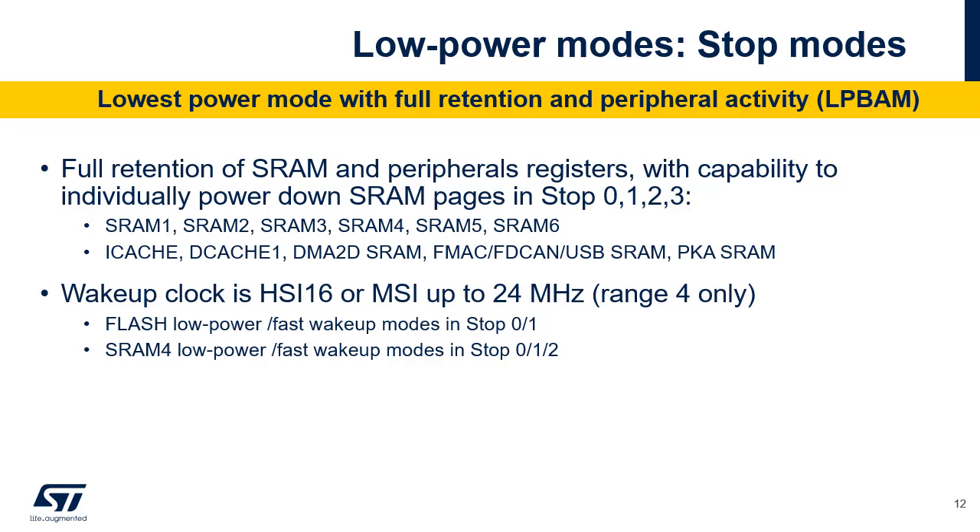Stop mode achieves the lowest power consumption whilst retaining the content of the SRAM and registers. All clocks in the core domain are stopped. In Stop 0 mode, the regulator remains in main regulator mode allowing a very fast wake-up time but with much higher consumption. Stop 3 is the lowest power mode with full retention but the functional peripherals and sources of wake-up are reduced to the same as those in standby mode. Sub-blocks of SRAM1, SRAM2, SRAM3, SRAM4, SRAM5 and SRAM6 can be totally or partially powered off to save power. The system clock when exiting from stop mode can be either MSIS up to 24 MHz or HSI16 depending on software configuration.